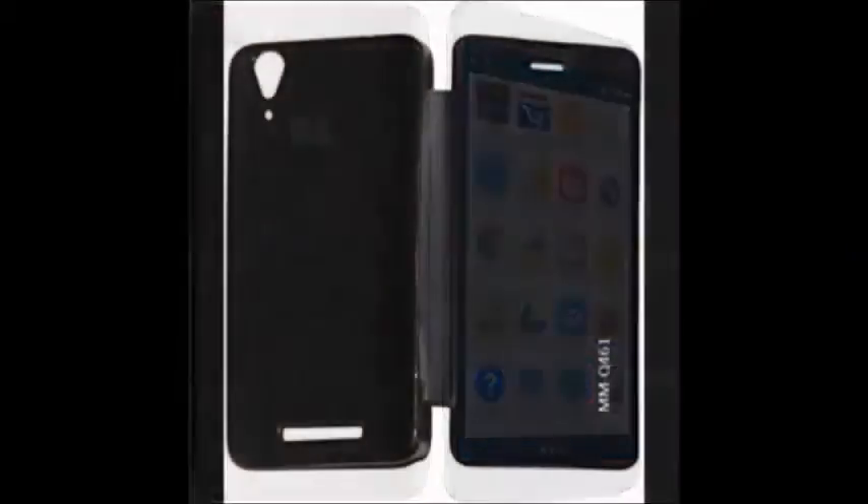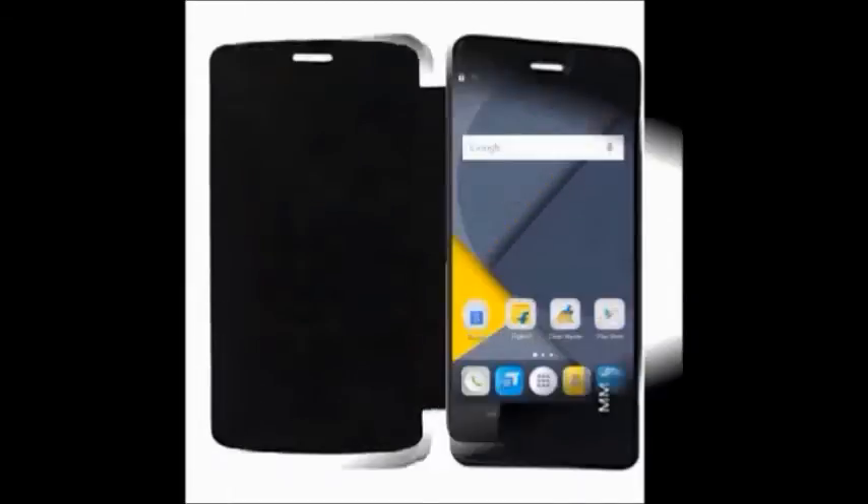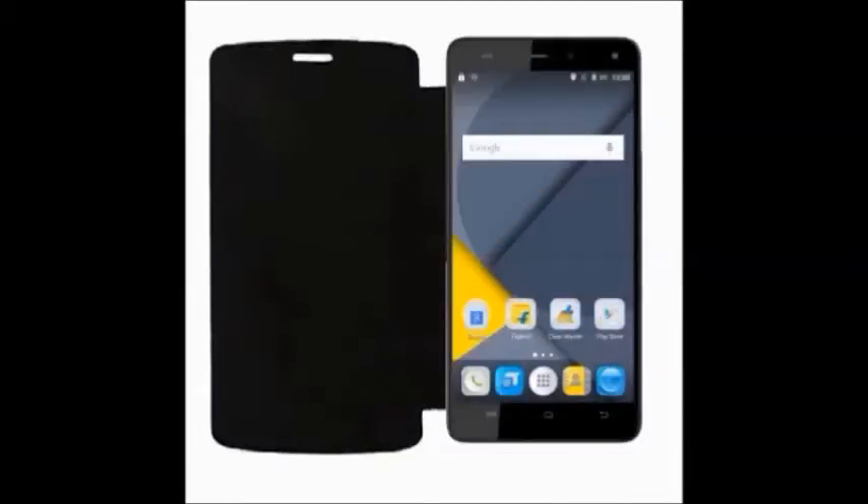the user manual. It has dual SIM, with both micro SIM slots. The battery capacity is 4000 mAh.